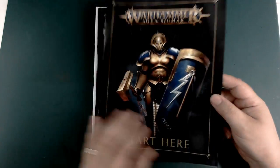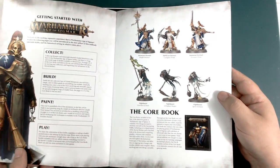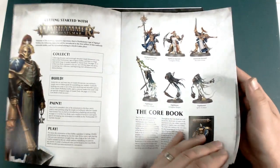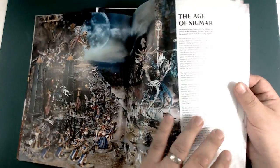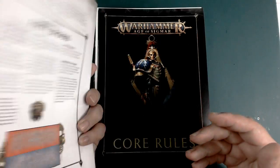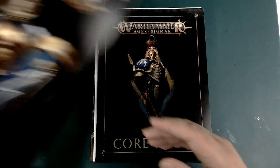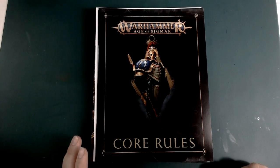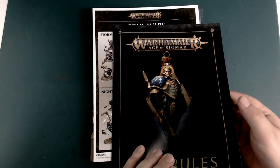Next up is the 'Start Here' book. It has a little introduction into the game as a whole, tells you about the core rulebook, the different armies included, and the things you need to start playing. There's a battle plan on the back as well — they're trying to throw bits of rules into every piece of paperwork, which is a nice touch.